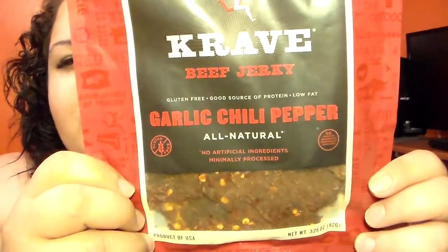This next one sounds delicious — it's a garlic chili pepper, non-GMO, gluten-free beef jerky. I love how you can see the little seeds from the chili peppers right there. Next flavor we have is beef jerky as well, and this is pineapple orange — OMG, that sounds so good!